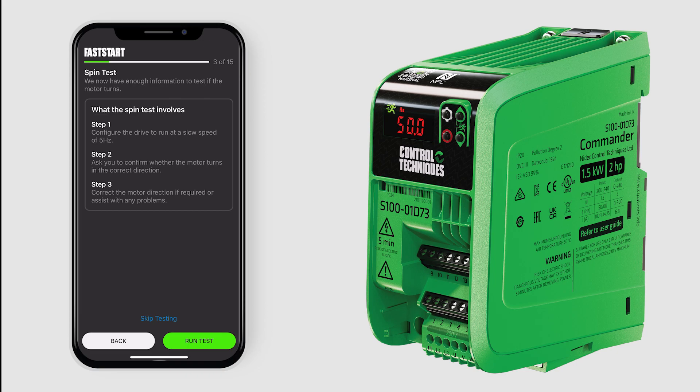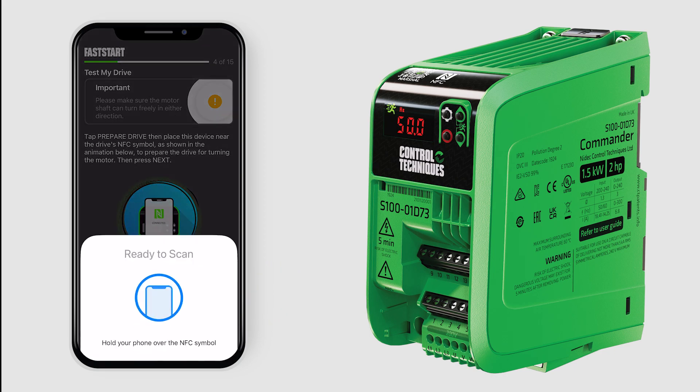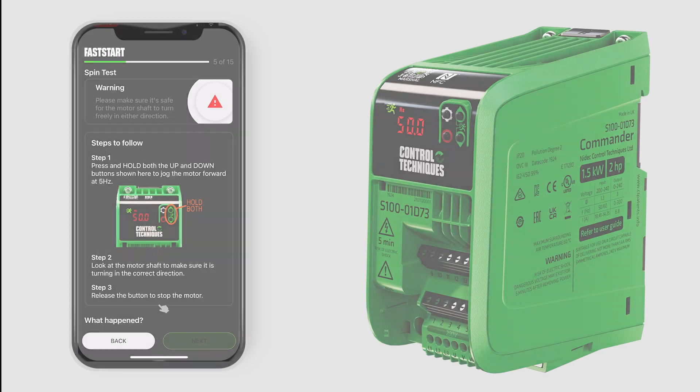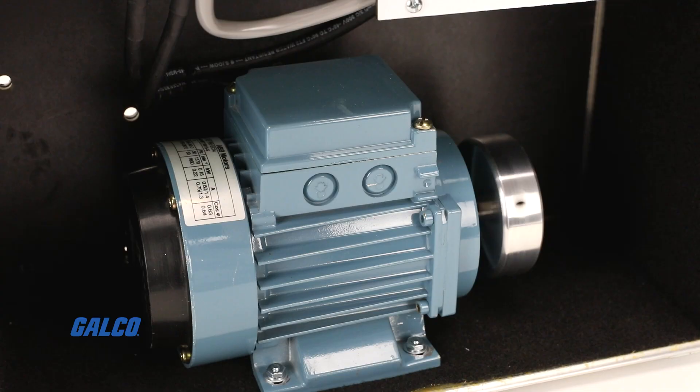This brings up a spin test option where you can select Skip Testing or tap the Run Test option. Tap Prepare Drive and then hold your device over the QR code on the left corner of the drive in order to run a preset test. Follow the steps to ensure the motor is running in the correct direction and then hit Next.